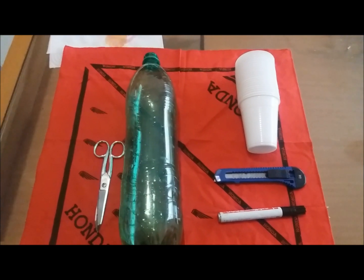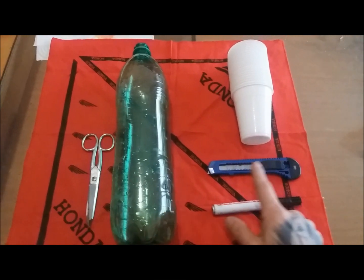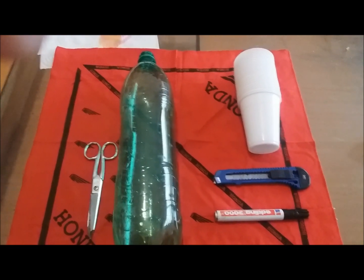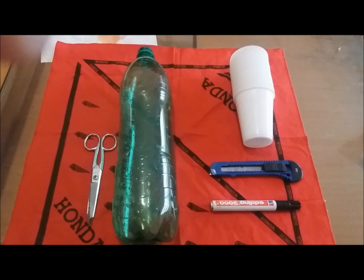For this project you will need a bottle, some scissors, an exacto knife, some kind of marker, and your cups to size up the hole you are going to cut out.